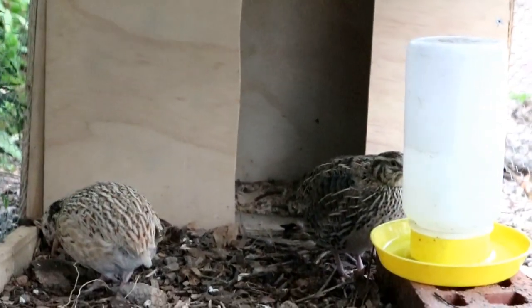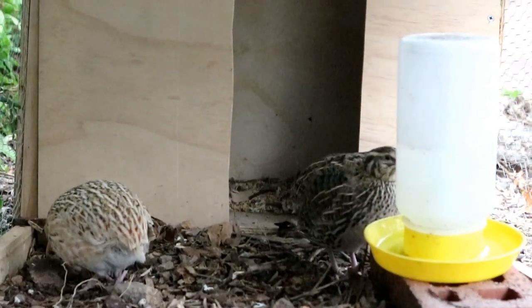Although quails are ground-dwelling and don't fly too much, they still can fly, so you need to provide them with a secure lid on top of their housing. In general, it's not recommended to house your quails with chickens — one, because they need different feeds, and two, because chickens will have a tendency to pick on smaller birds, especially quails.